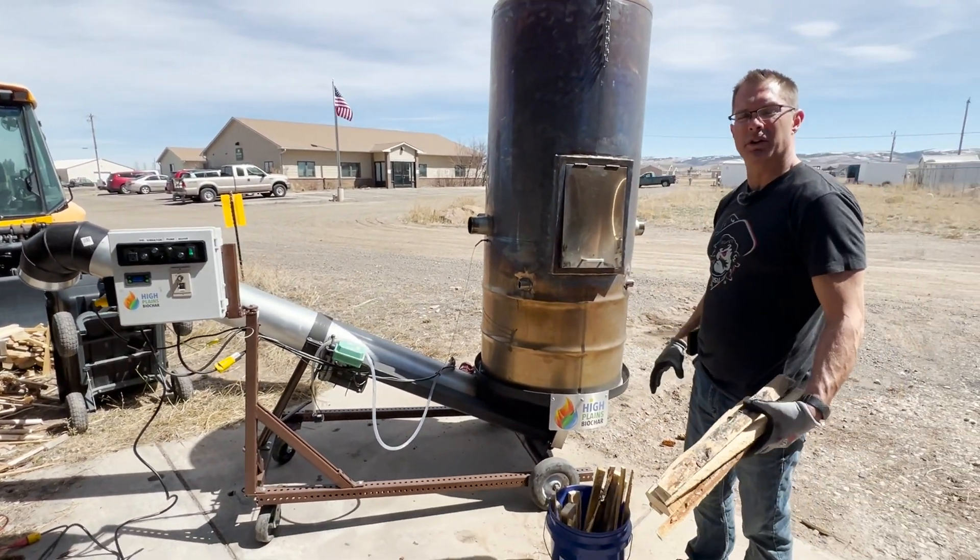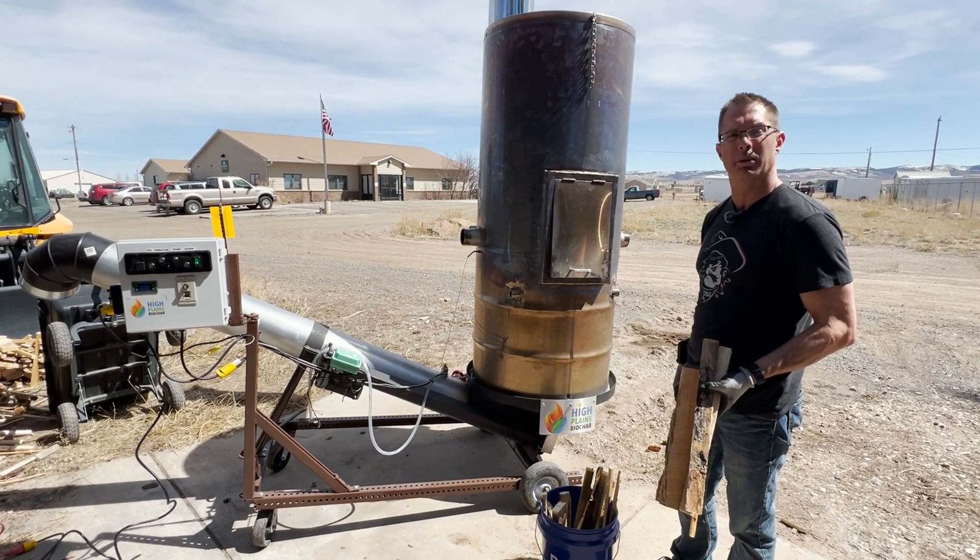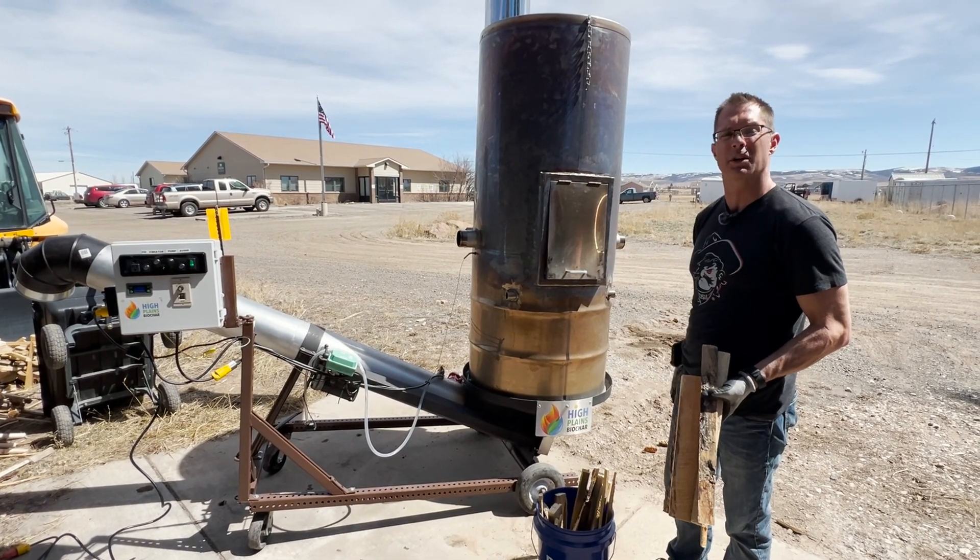All right guys, as you can see, we're up over 700 degrees. We're going to go ahead and add a little bit more fuel here. We're just about to the end of our four-hour run. We're going to run for about 20 more minutes and then we'll wrap up, do an unload, and see how much biochar we made.